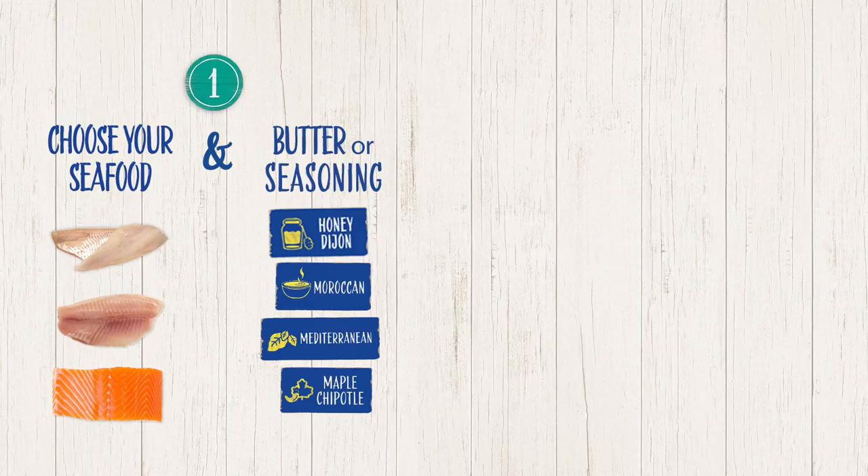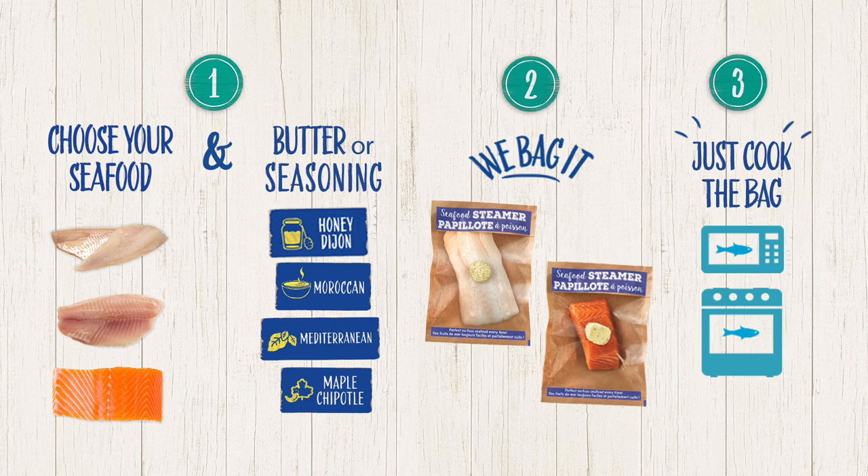To cook the cod we're actually gonna use our seafood steamer. So what it is, we're gonna pick our fish and then with our fish we get to pick a seasoning or a butter. Awesome, thank you. You cook it in the bag. You cook the bag.